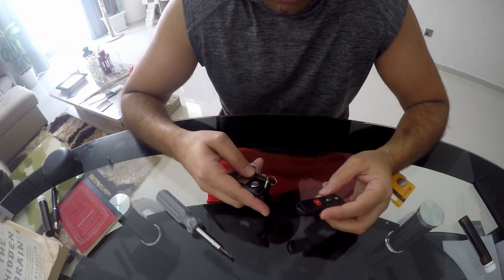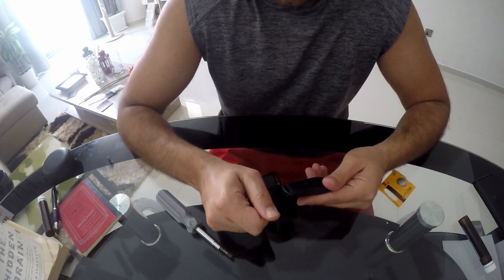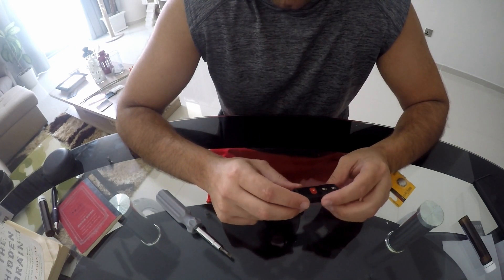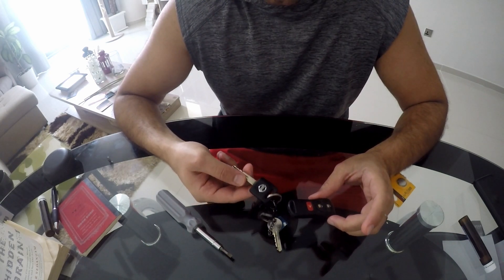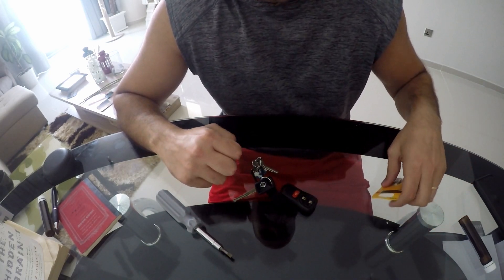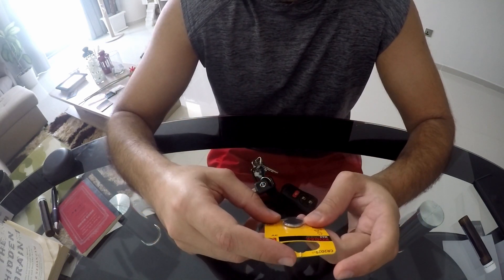Hello everyone. Today I'm going to be showing you how to change the battery on the Nissan Remote Control — not the keyless entry, but the normal one, like the Nissan X10 from 2010 or 2013. That's basically what you use it on.